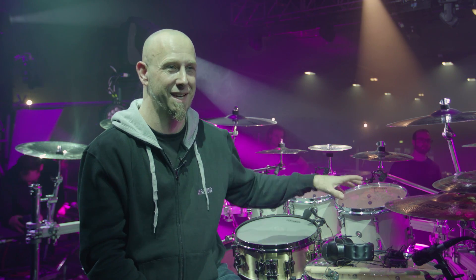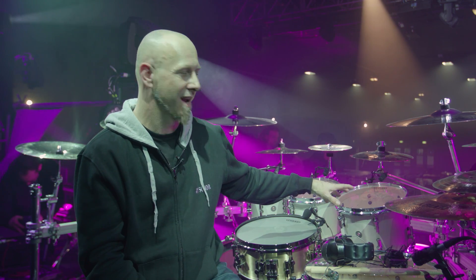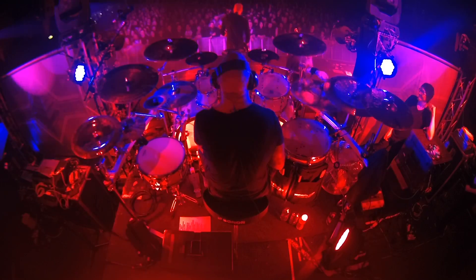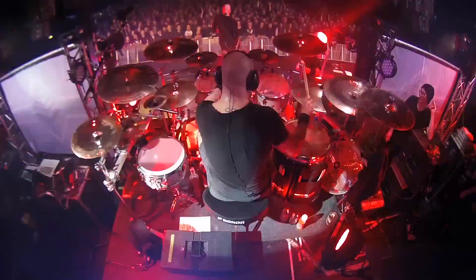Zoom products — that's what I love about them — what they're recording is as close as you're going to get to the sound of your actual drum kit. And that's why I've used Zoom products for many, many years. It's to capture the sound of the kit, my performance, just everything that I am live, in person, in concert, even when I'm in the rehearsal space.